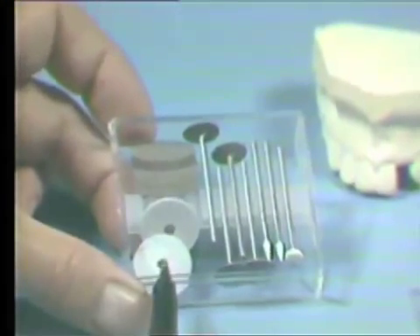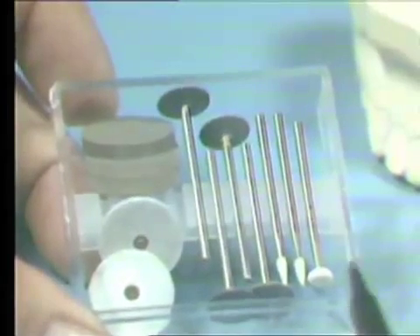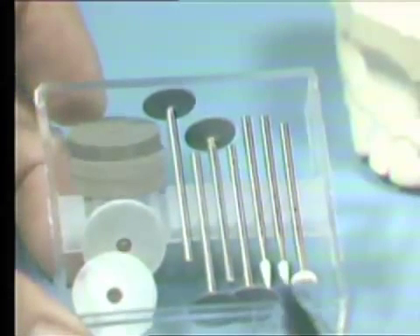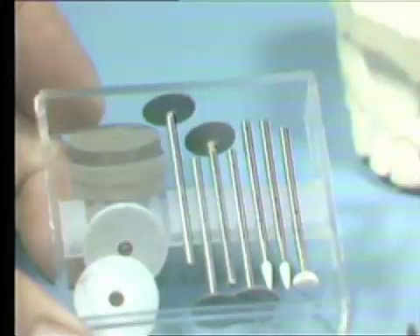In the custom porcelain polishing kit, there are two large green stones for gross reduction of the ceramic veneer. The series of small white stones consists of one biscuit shape and two pointed stones. We use these for the subtle details, the incisal edge, and surface contouring.